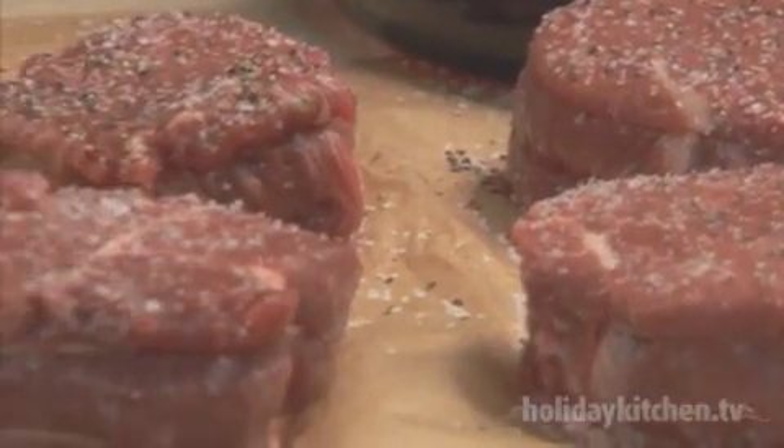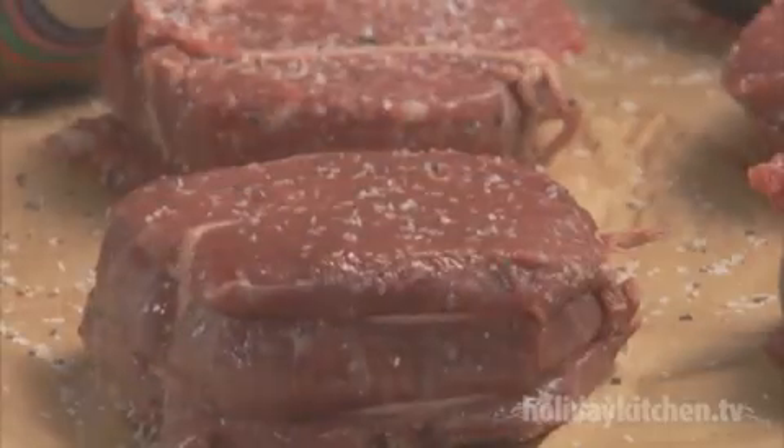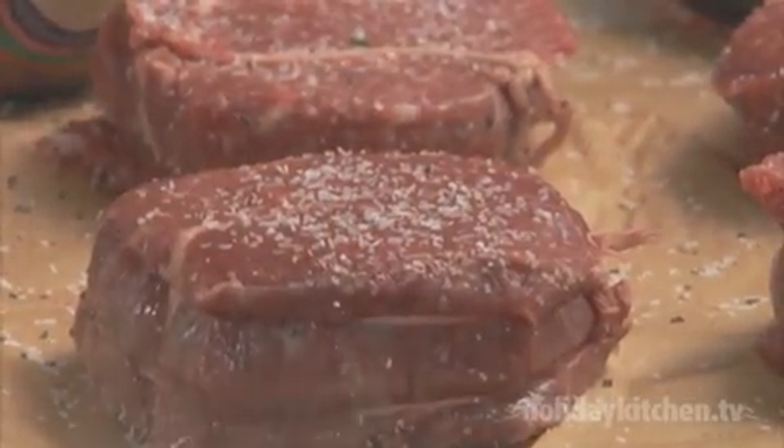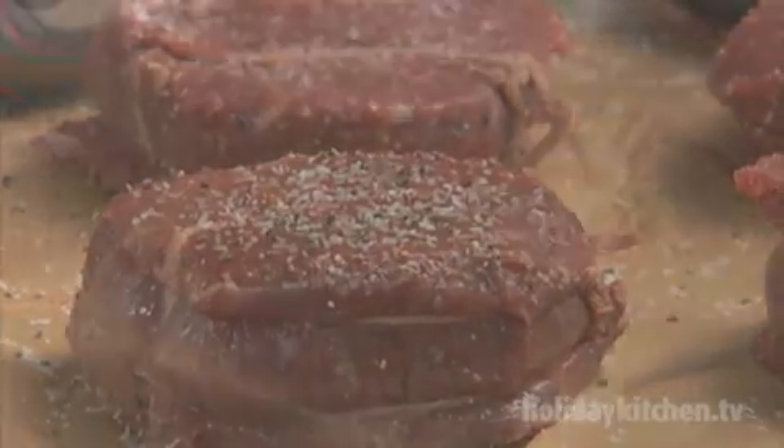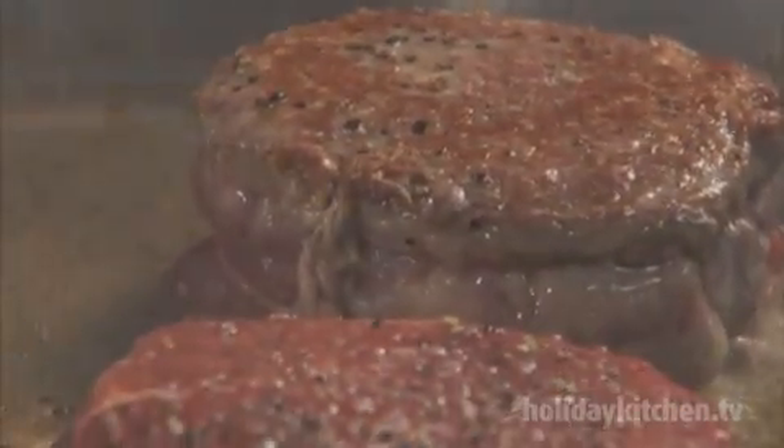Now, heat up the same skillet over medium-high heat until hot. Season your filet mignons heavily with salt and pepper — make sure to hit both sides. Next, place the fillets in a hot skillet and sear for three minutes, turning once. You will not be cooking the fillets all the way through at this point; you're just searing the outside.